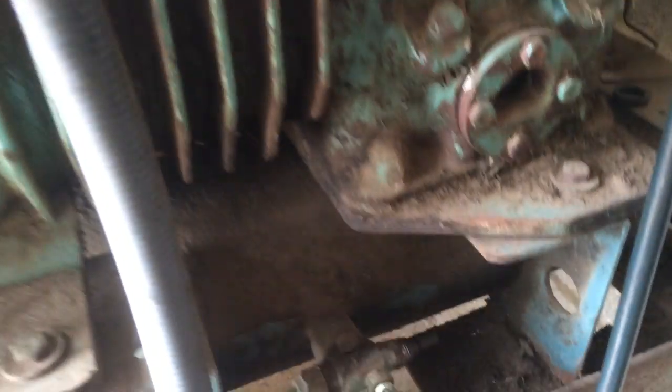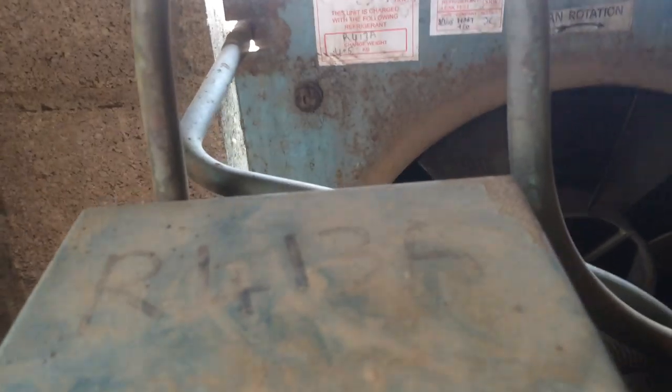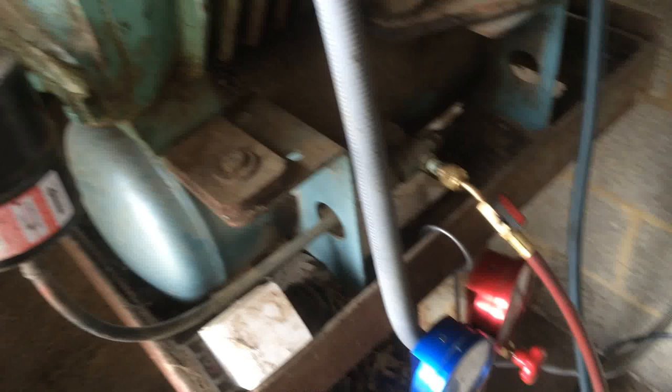So we'll get the gas out of this, which was pretty much done I think. Not a lot in there — we took out 1.8 kilos, and it says on the sticker it should be 4.5, so there's a leak somewhere in the tank.